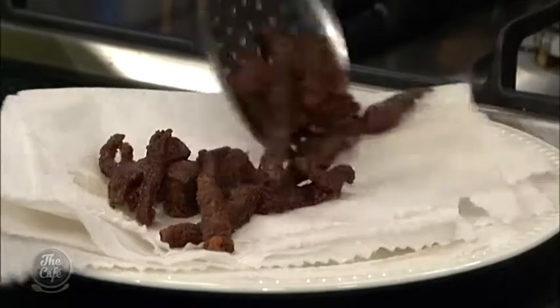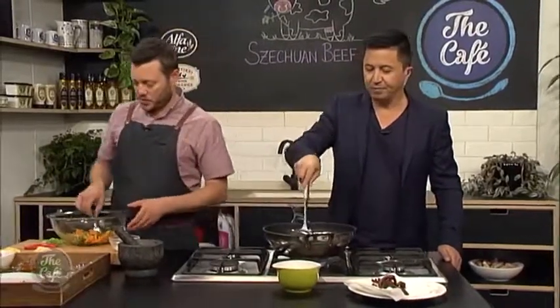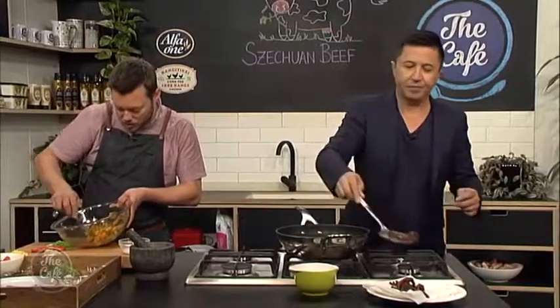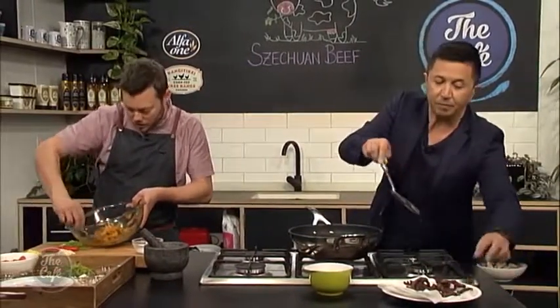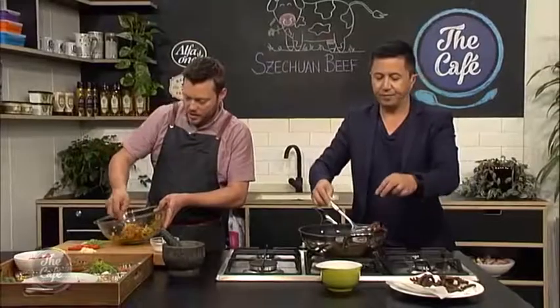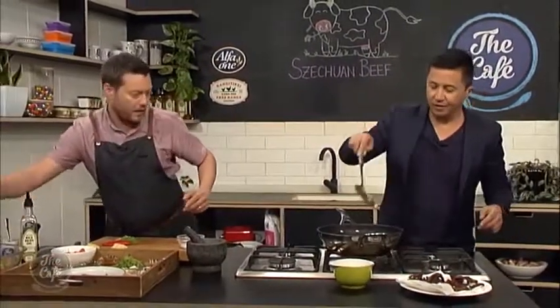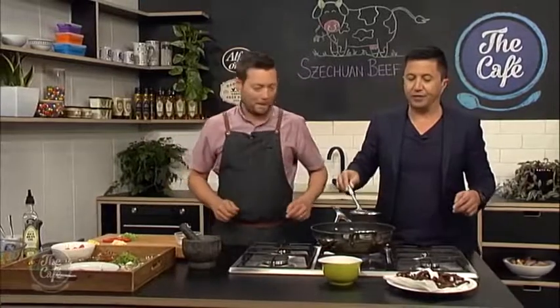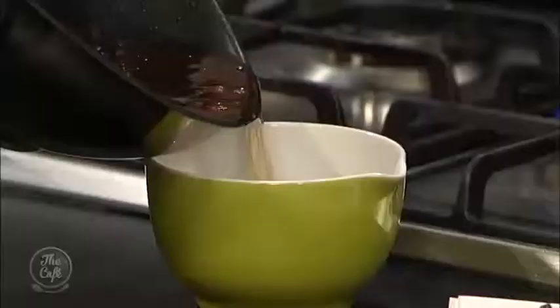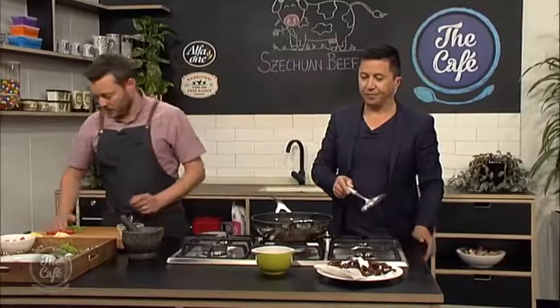We're going to take the beef out, tip the excess oil off, just leaving a little bit in, and then start the sauce in the same pan. The salad is ready — just make sure your vegetables are coated in the soy and the vinegar, and I've added a little bit of coriander for fresh flavor. You've got cucumber, carrot, soy, and rice vinegar. Now carefully tip the oil off — safety first in the kitchen — and just leave a tiny bit in the pan.